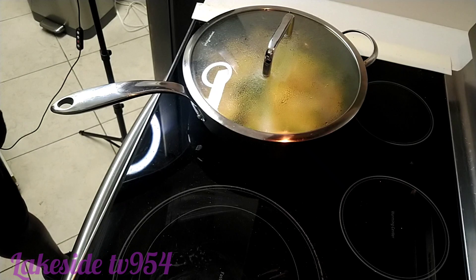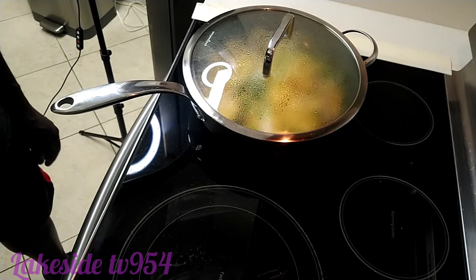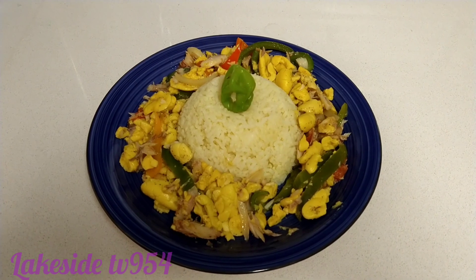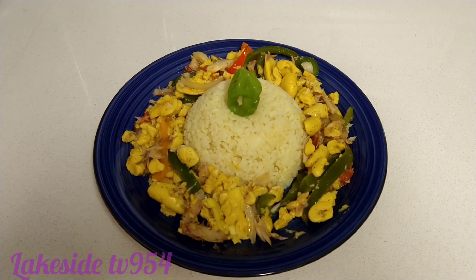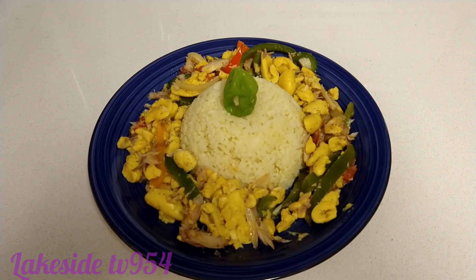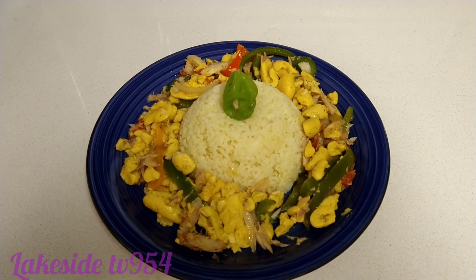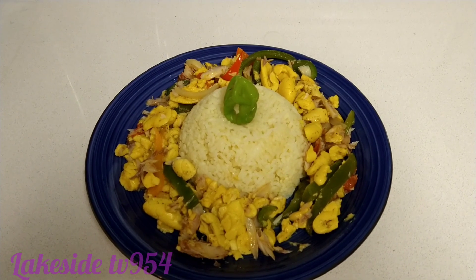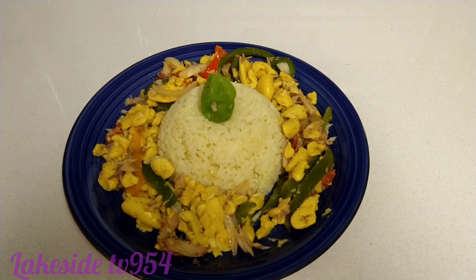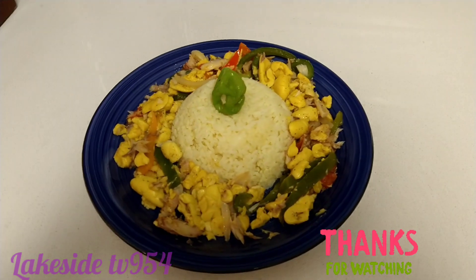We're going to leave a surprise for you guys — what we're going to eat this ackee and saltfish with. This is our finished ackee and saltfish with white rice. This is called ackee and saltfish, the Jamaican national dish. We just add some white rice to finish this beautiful dish. Make sure you guys subscribe to the channel and keep on supporting Lakeside TV 954. Thank you very much.